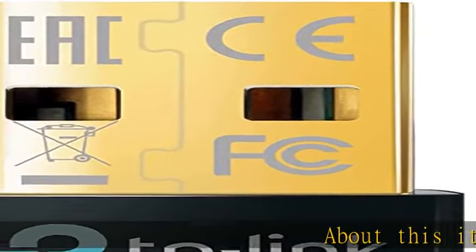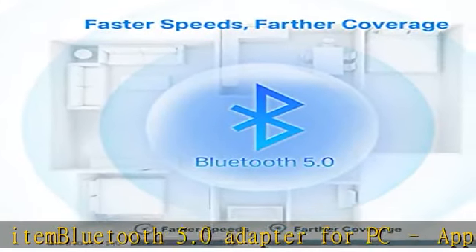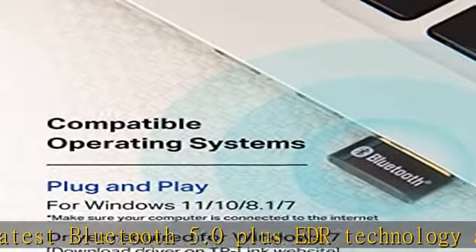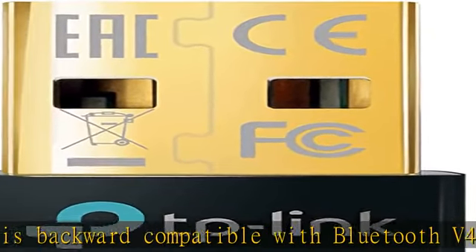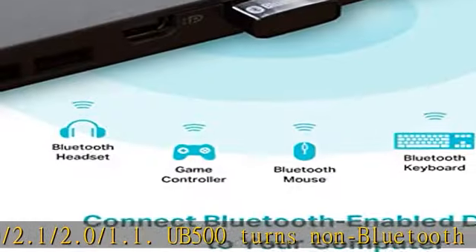This Bluetooth 5.0 adapter for PC applies the latest Bluetooth 5.0 plus EDR technology and is backward compatible with Bluetooth v4.2, 4.0, 3.0, 2.1, 2.0, and 1.1. The UV 500 turns a non-Bluetooth PC desktop or laptop into a Bluetooth-capable device, supporting PS4 and Xbox controllers for PC.